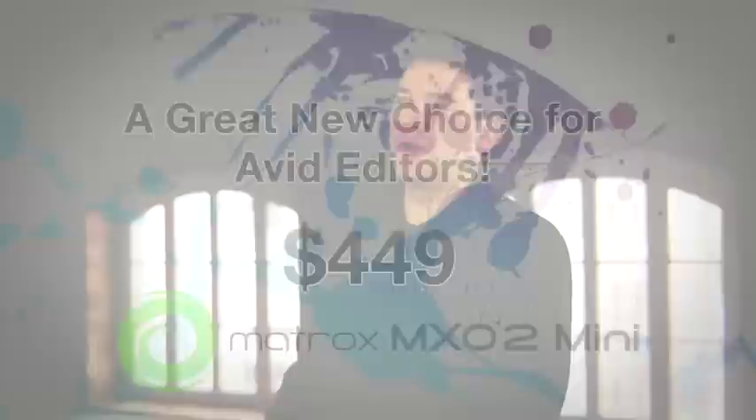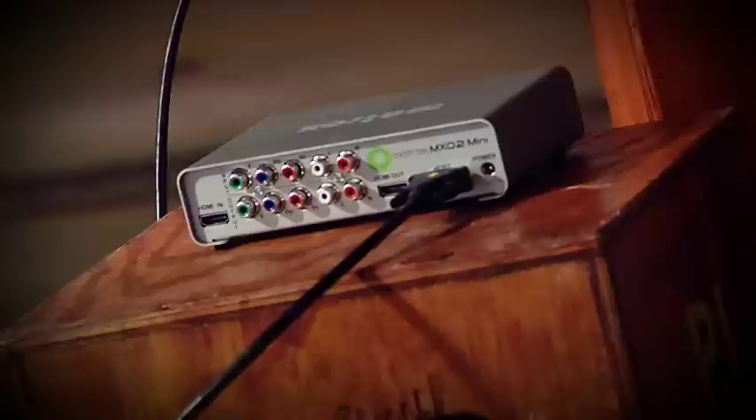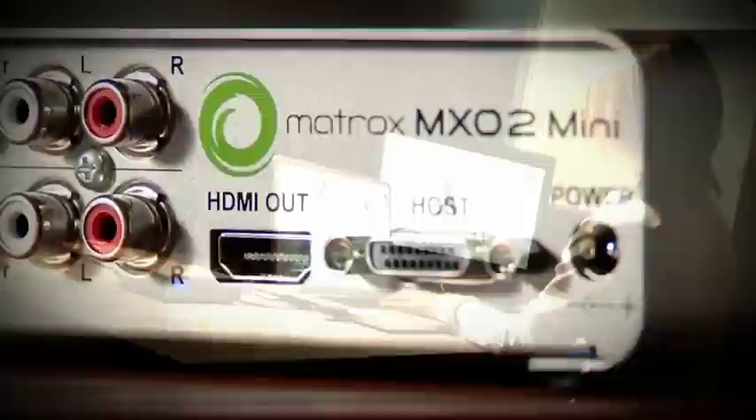Matrox is well known in the industry for the quality of the products they manufacture. At $449 US, this high-quality external monitoring-only solution connected to Media Composer and NewsCutter really gives customers a great new choice for file-based workflows.